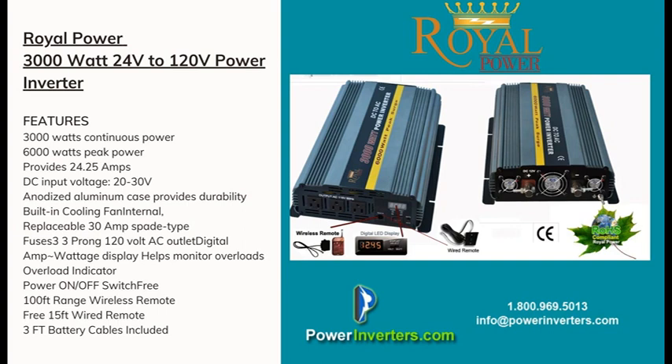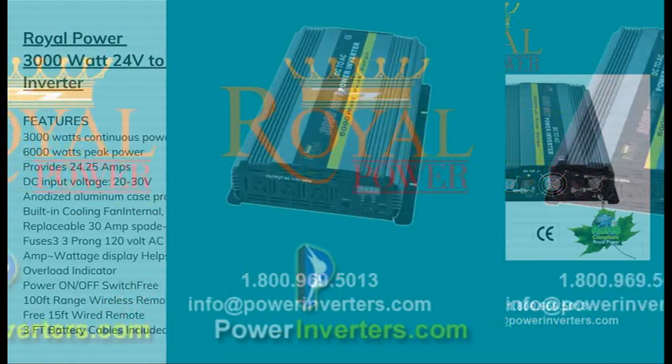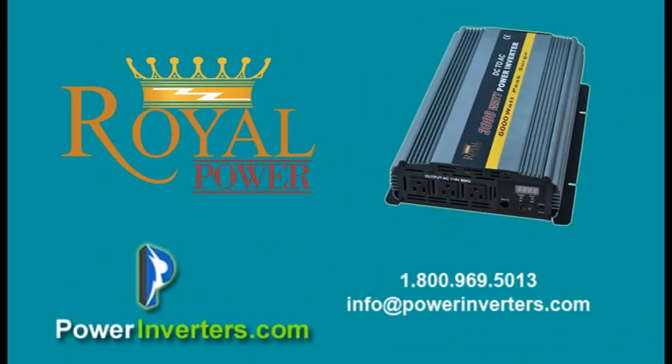It's important to understand what you're going to be using with the inverter. Contact one of our technicians and they'll calculate your different applications to figure out if the 3000 watt is large enough or if you need to go to a 5000 or 6000 watt unit — or if the 3000 is overkill and a 2000 or 1500 might work just fine. Feel free to contact us and we'll be happy to walk you through it.